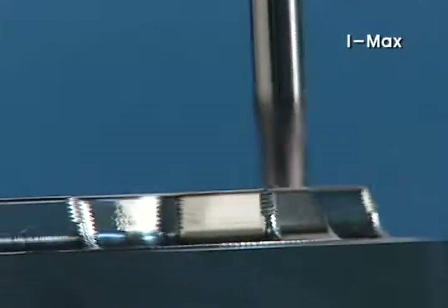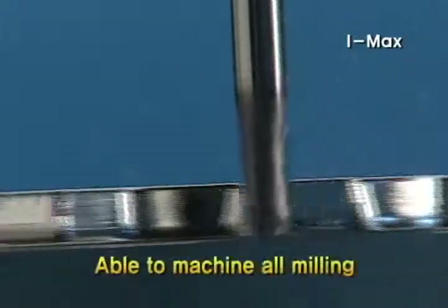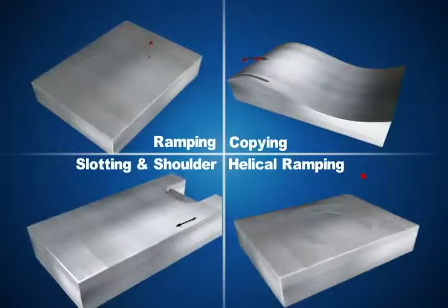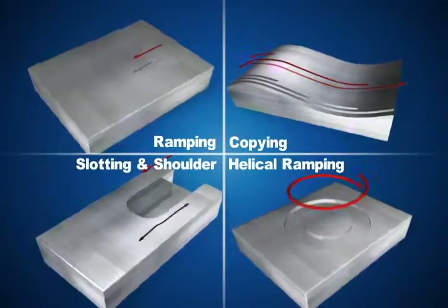IMAX has a proper composition for jig mold work and is capable of processing all milling operations. It is lined up for multi-purpose processes including shouldering, slotting, and ramping machining.